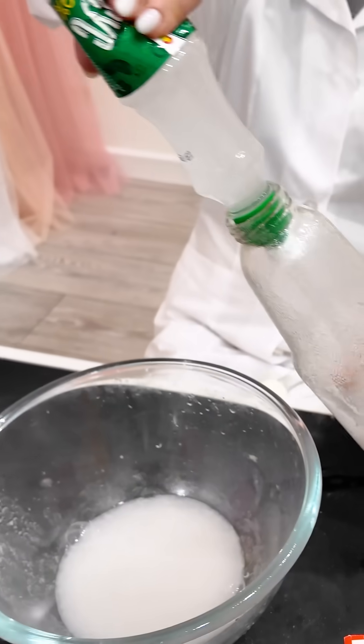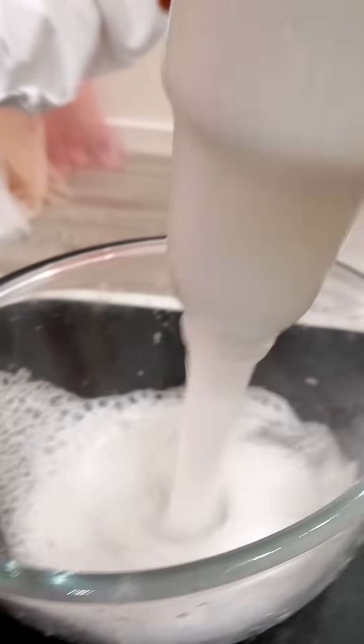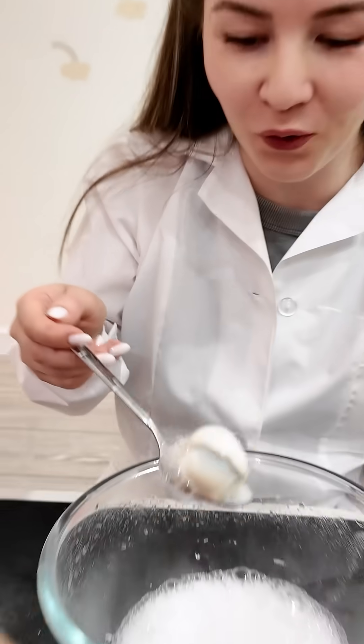And now the vinegar. Wow! Baking soda and vinegar made gas, and the gas pushed the egg out.